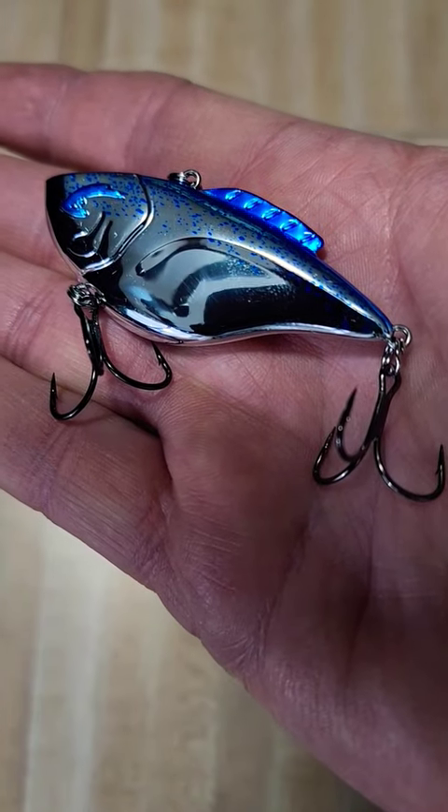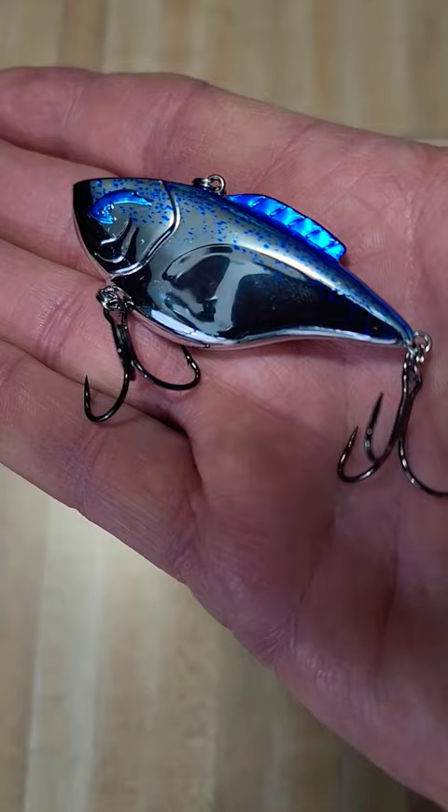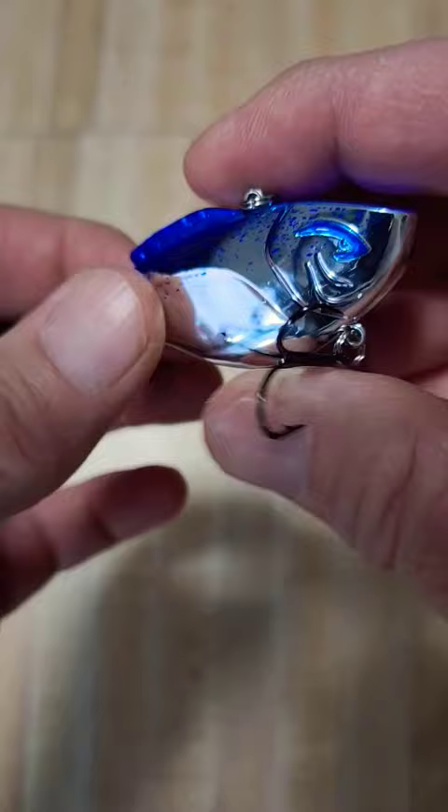Let's take a look at the new for 2024 Bill Lewis Hammer Trap. This is the new Hammer Trap — a 3/8 ounce model. It also comes in a 5/8 ounce.